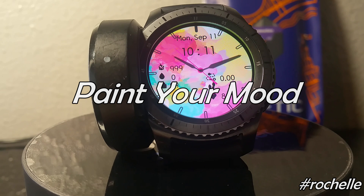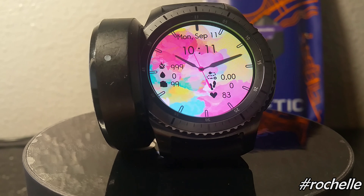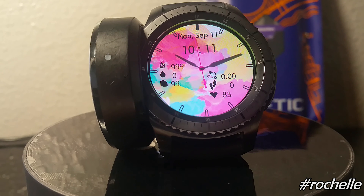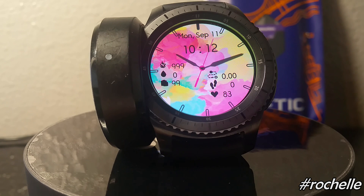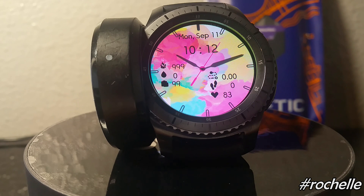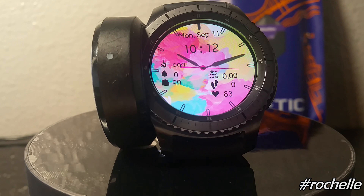This particular watch face is called 'Paint Your Mood,' and it's going to give you the information that you need right on the watch face itself. There's no tapping or swiping, but that's okay because these watch faces were designed with the help of her daughters, and it's a great idea for parents to do something creative with their children.